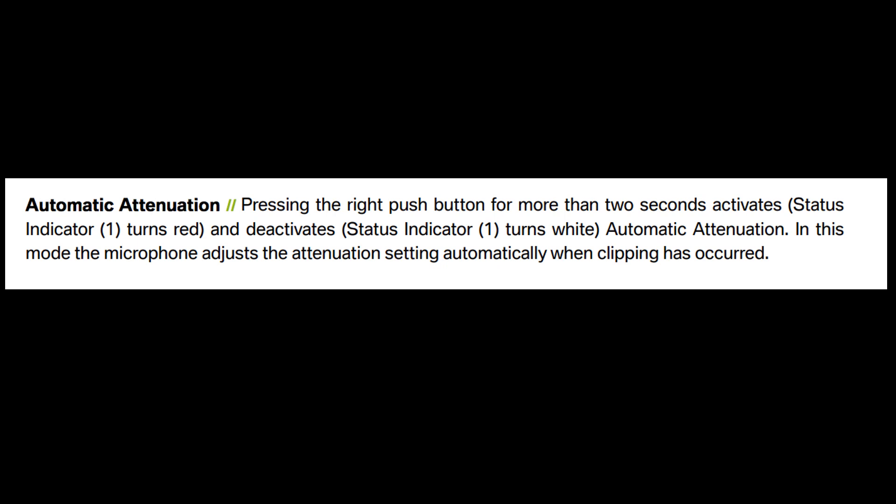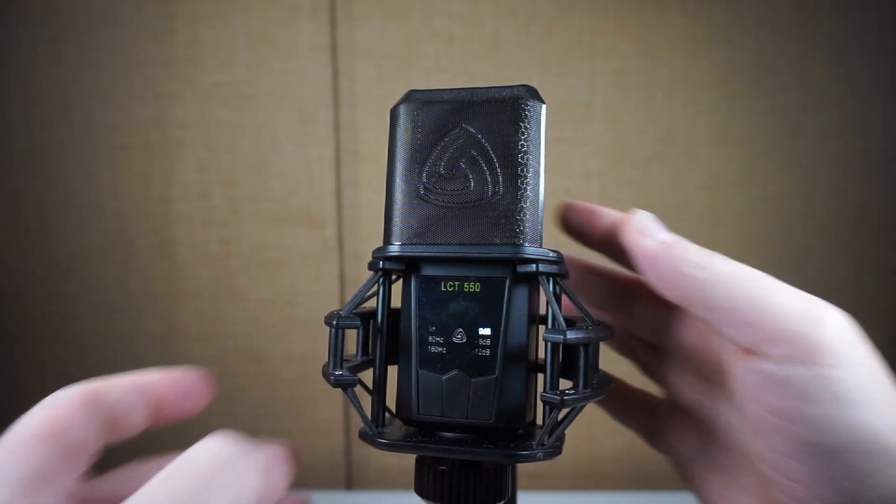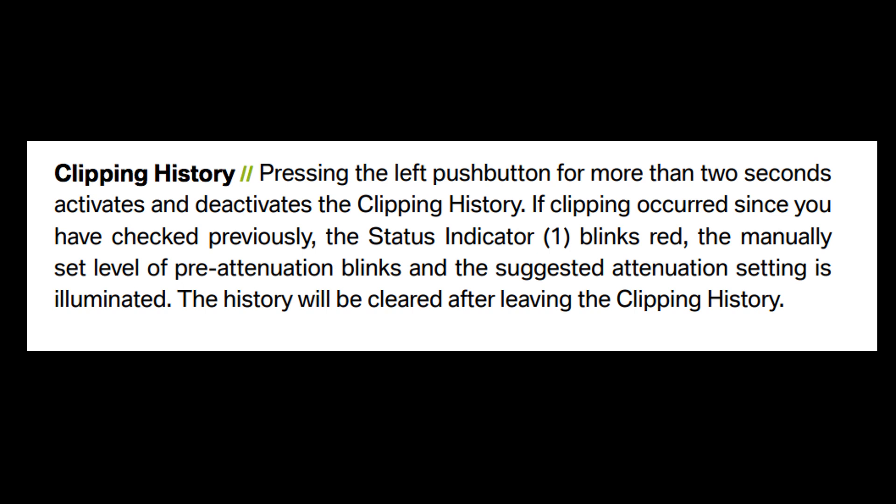This one takes that a little further. If you press and hold the right-hand padding button, it goes into auto attenuation mode. Once the signal gets loud enough to clip, it just automatically turns it down to the next lowest setting. So if you're recording a vocalist and he suddenly hits a high note and belts it out, it's going to take it down a little bit to save the take. On the other button — the high pass filter — press and hold, and rather than automatically attenuating, it will monitor the history and suggest what level you should turn it down to: minus 6 or minus 12.